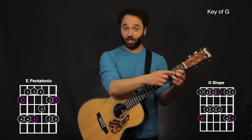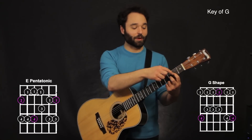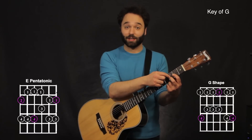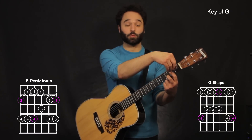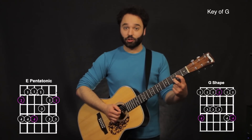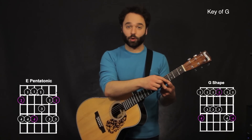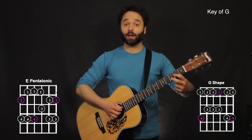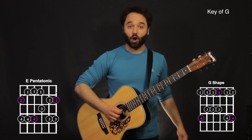Now I'm almost making like a D shape right here, just like a D chord, except I'm using my first finger on the third string, second fret, and my second finger on the third fret, second string. I'm going up two frets with this shape — from the second and third fret, going up to the fourth and fifth fret. Sliding up again, sliding back down, hitting the third string open twice.